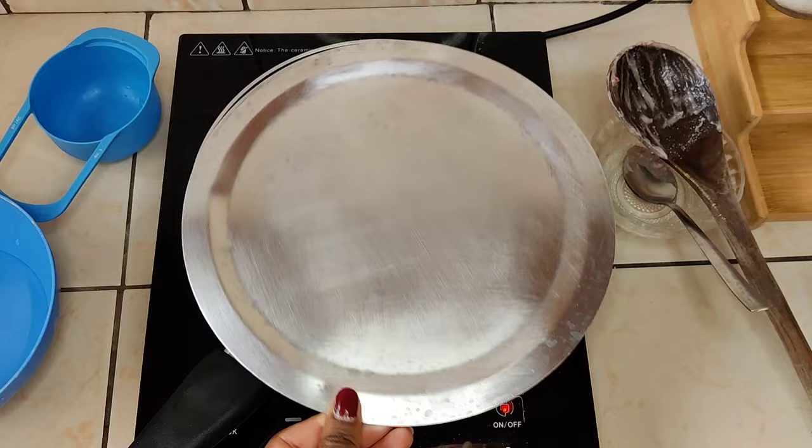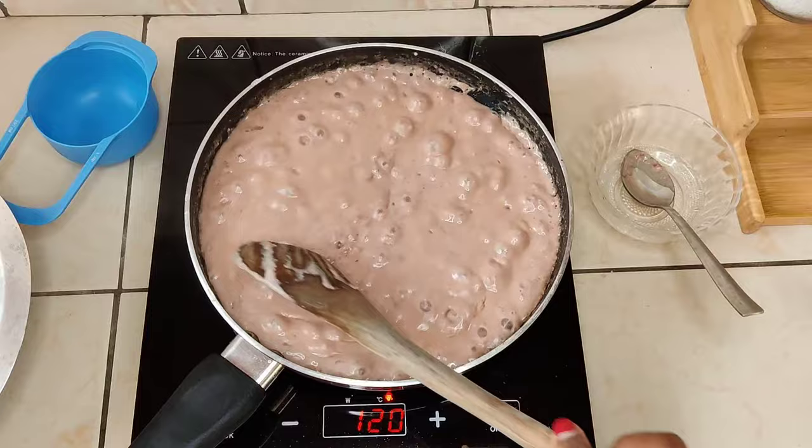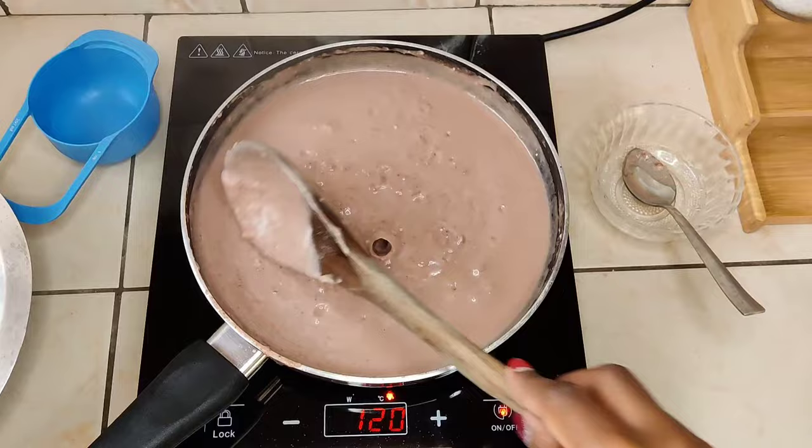This is how it looks after around 15 minutes. It's starting to come together and is more uniform — even as I stir it you'll notice it moves uniformly. It's thicker, and from this point it will start to cook down quite fast because the oils have also started to separate.